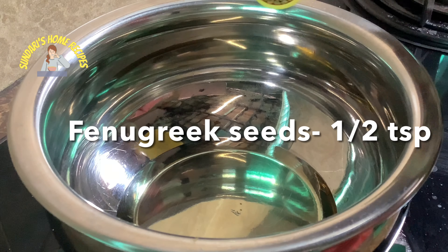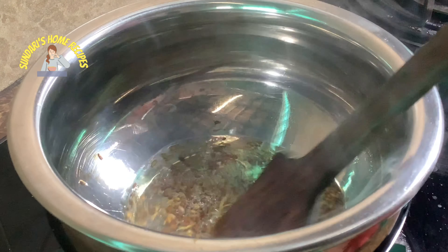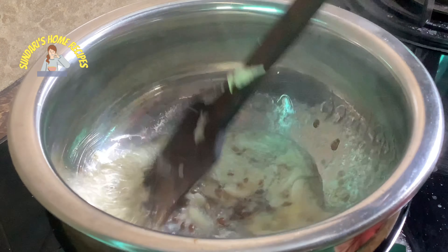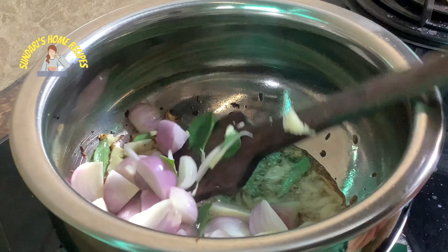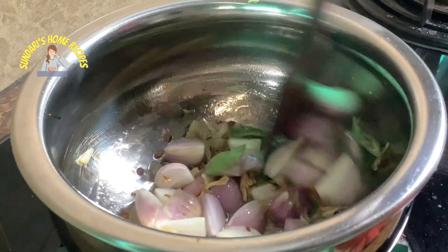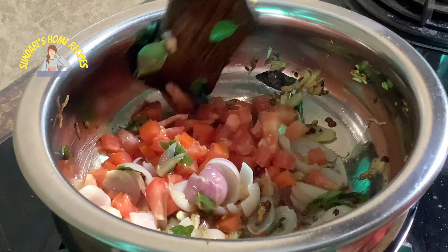Let's get started. I'm adding about five tablespoons of oil, fennel seeds half teaspoon — it starts to splutter. Wait for the fenugreek to nicely brown, and when you hear the sound of spluttering, add the crushed garlic and curry leaves, then the shallots. Let the shallots cook until nicely browned.